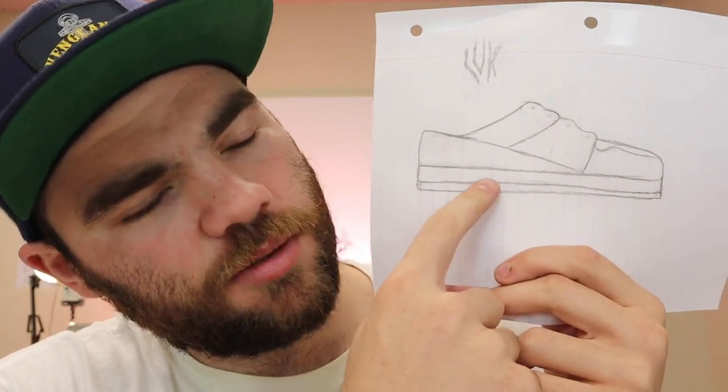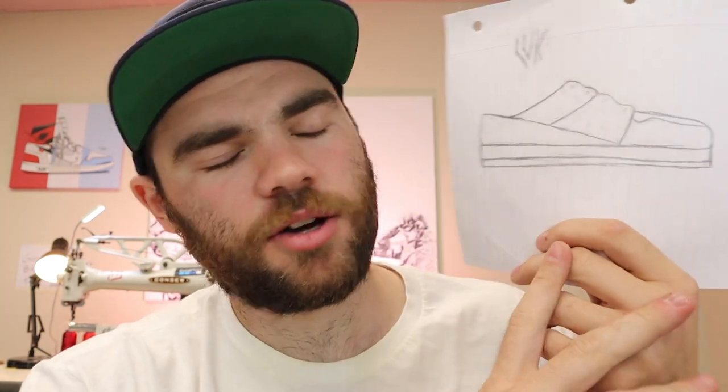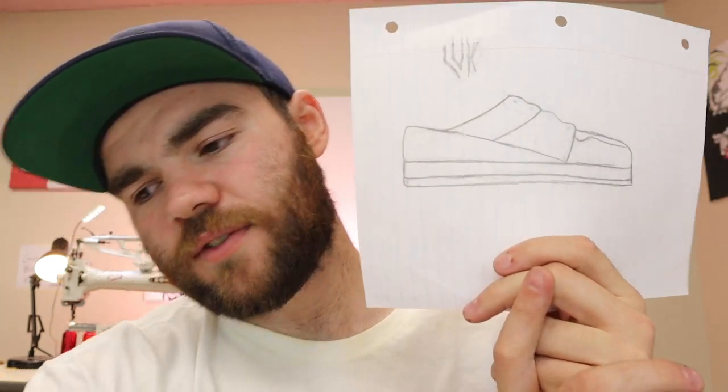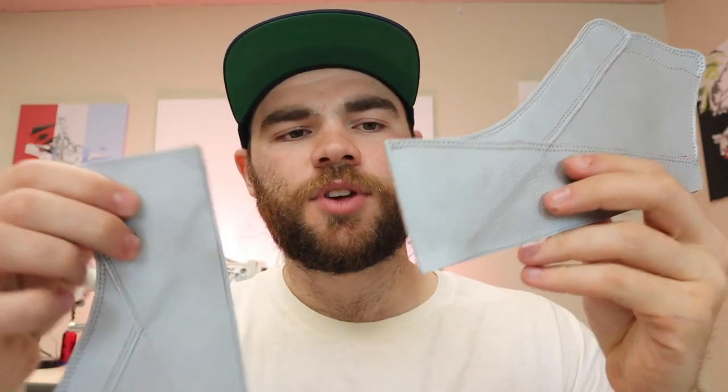This middle part is going to be leather that I'm going to be wrapping around and stitching to the side and gluing to the bottom. And the bottom is going to be like one or two pieces of thick leather for the sole, so I'm going to be making my own sole as well. I've been making templates all this morning. As you can see, this is one of my main templates — this is going to be the back piece.